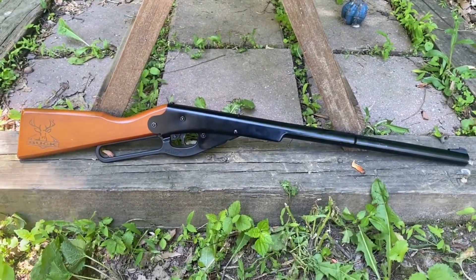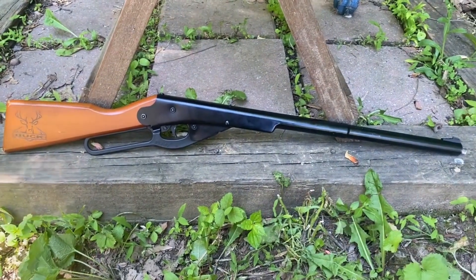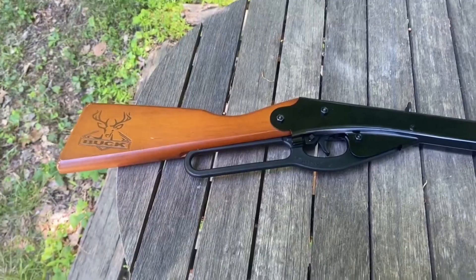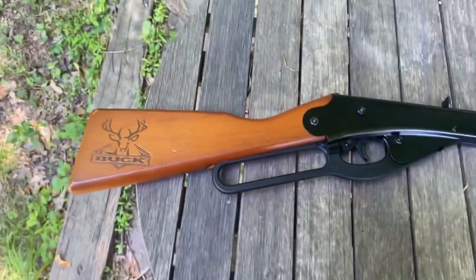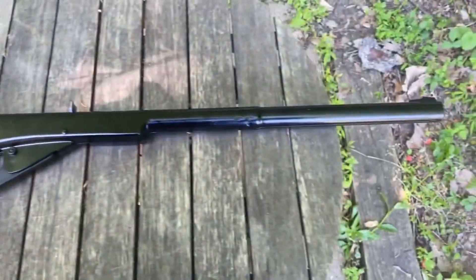All right, time to introduce you guys to one of the cheapest BB guns — the Daisy Buck. Let's see what you guys think. So the Daisy Buck, let me tell you a little story.